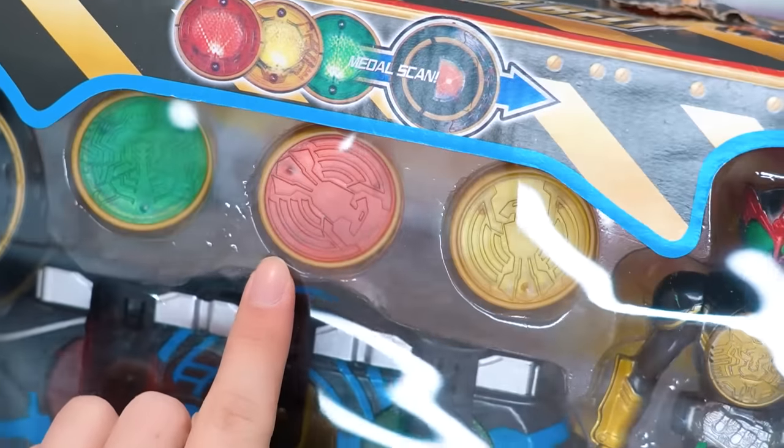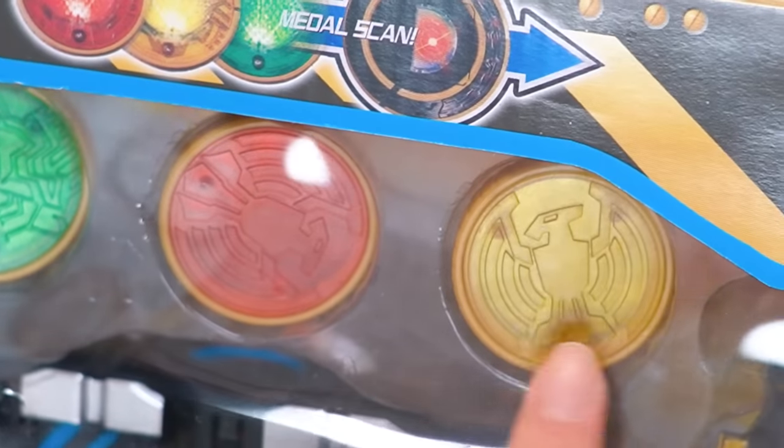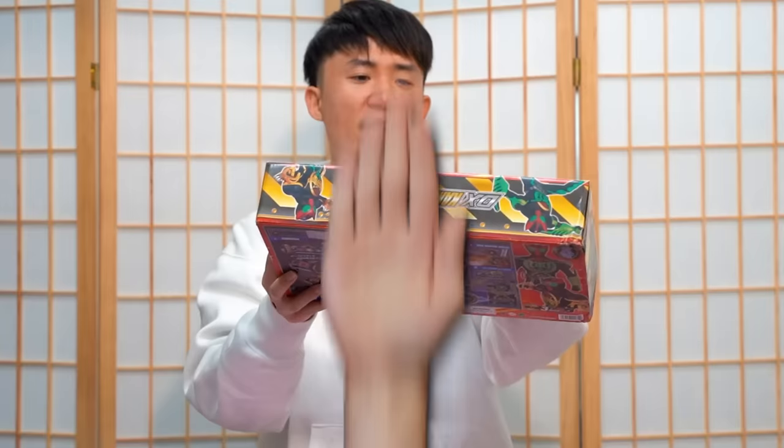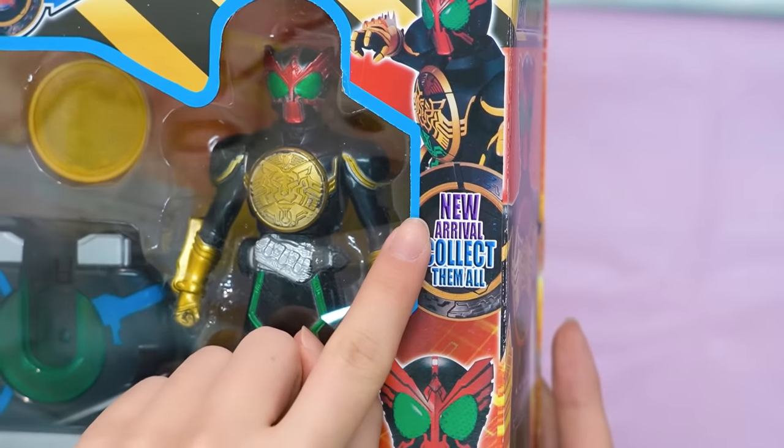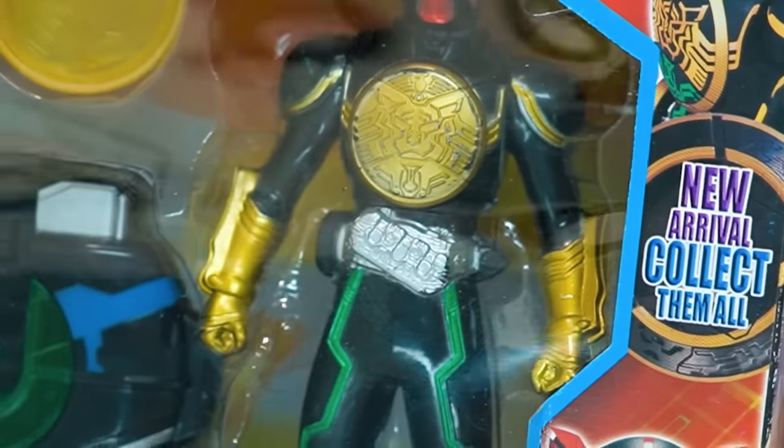Two of them are Taka but just different colors. There's a yellow Taka and a red Taka. Wait, I think this is Bata, right? This is the yellow logo. Once again, we have the 'new arrival, collect them all' tags.